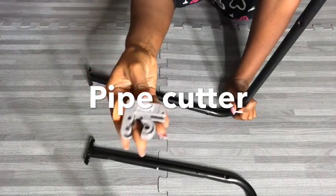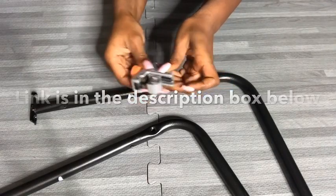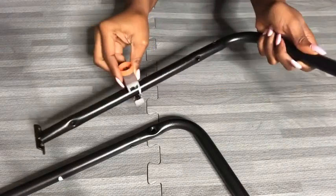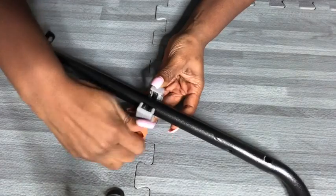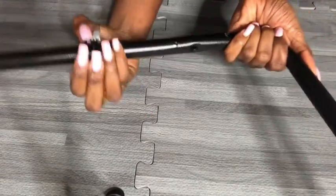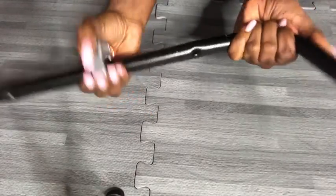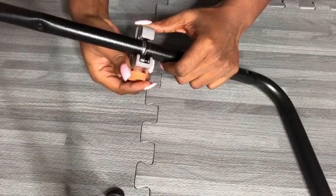The link for this pipe cutter will be in the description box below. It's easy to use — you just open it up to the size of the pipe you're going to cut, make sure the pipe fits snug inside, then make it really tight and start turning it. At intervals it may get loose, so you have to tighten it up and keep going until you have your perfect cut.